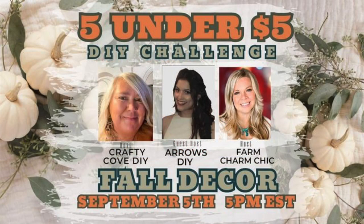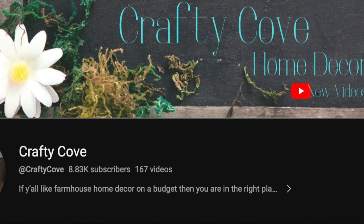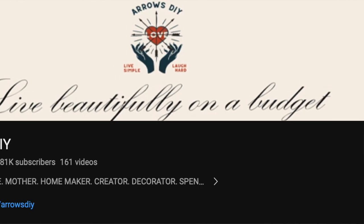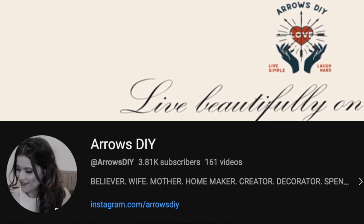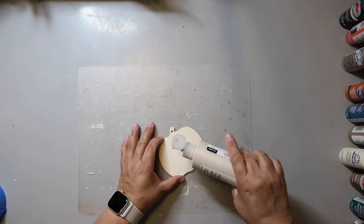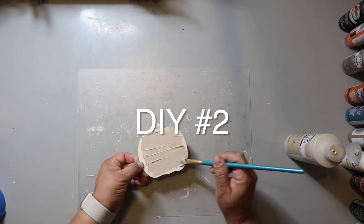One thing I love to do is connect and collaborate with other DIY YouTubers. Today I'm joining Missy from Crafty Cove DIY, Emily from Farm Charm Chic, and the guest host this month is Favi from Arrows and DIY. It's the five under five dollar challenge where each of our projects needs to be five dollars or less. The playlist will be linked below, as well as a link to the host channels.